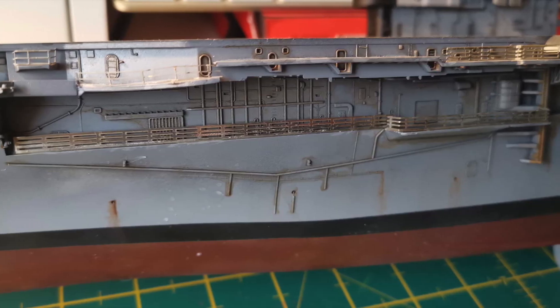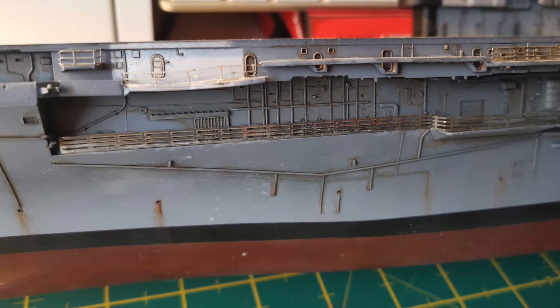Hello there, James here and welcome to the fourth and final part of my Gallery Models USS Intrepid model kit build series.